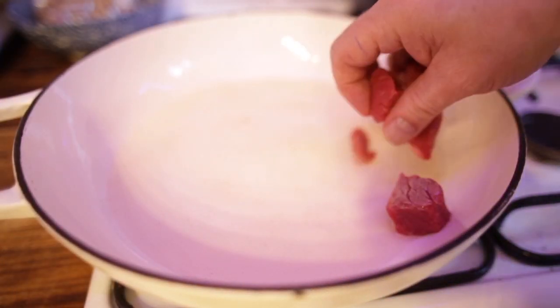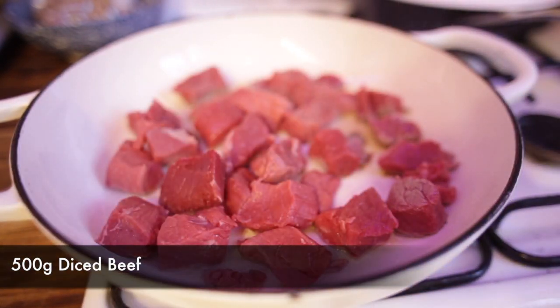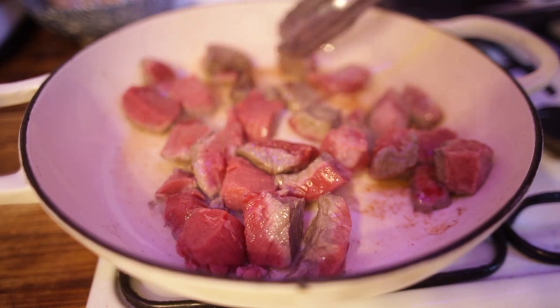We're going to add two tablespoons of olive oil into the pan, let it heat up and then start frying off the meat. Let it toast on one side and then you can start turning it.